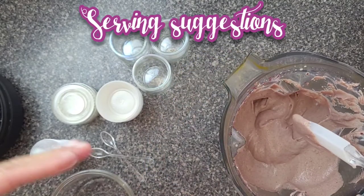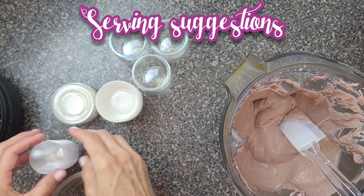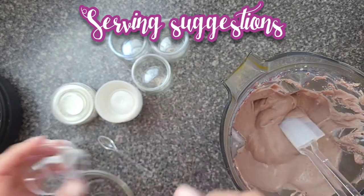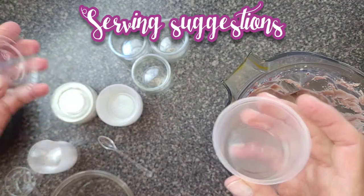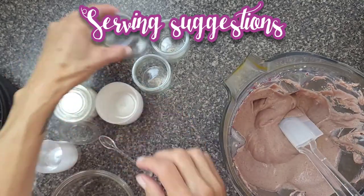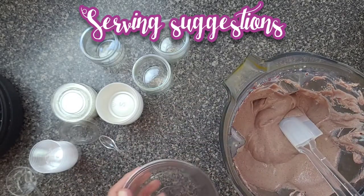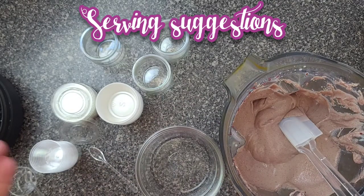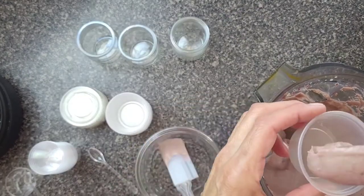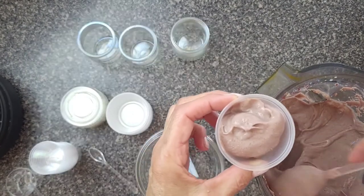I have some serving suggestions. If you want to serve at a party, you can make little cups like this and serve with a spoon. You can also freeze it or keep it in the fridge in a container with a lid, a glass container, or in a bowl — small or bigger. You can eat it as it is, it's already creamy and delicious, or you can refrigerate it.